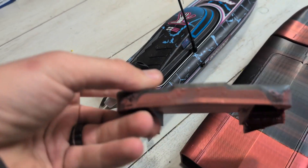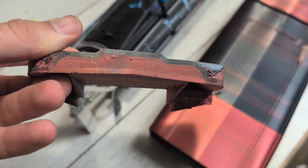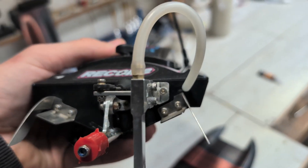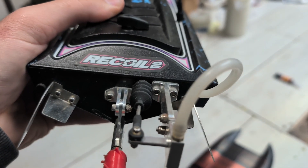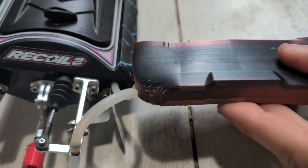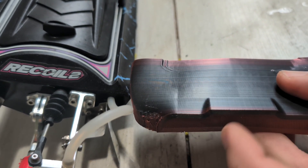I think this little unit has the solution. You can see they mount horizontally instead of vertically like all of our other rudders. That should fit on there — next to each other that bracket is almost the same size as this.